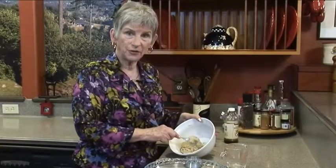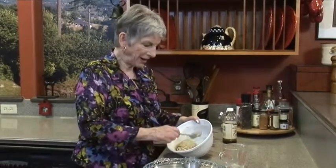This is a nutty crust and it's going to go for a pumpkin pie that we're going to make after we make the crust.